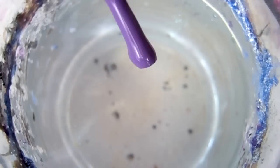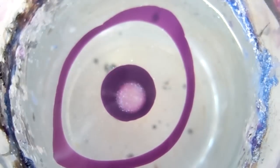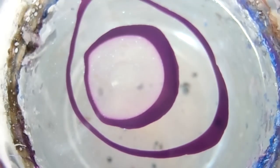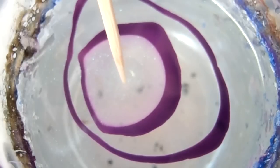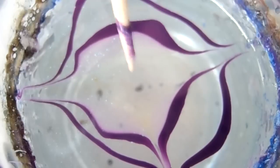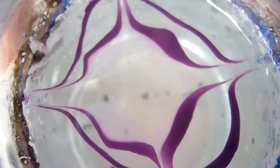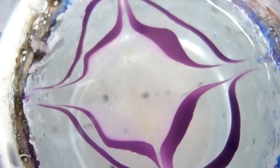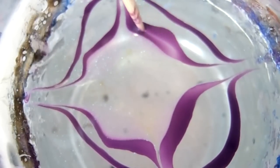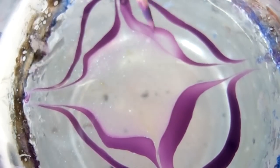Let's get started with the bullseye. First, we want to go from the center to the edge of the cup to spread out the purple a little bit. Then we want to shrink down the area that has purple — we do this by using a toothpick and running it along where the purple is, which decreases the intensity of the purple.